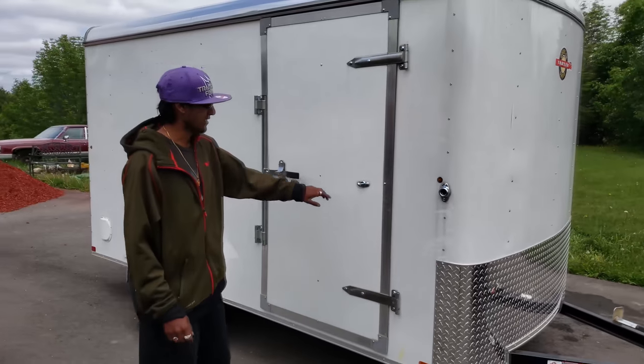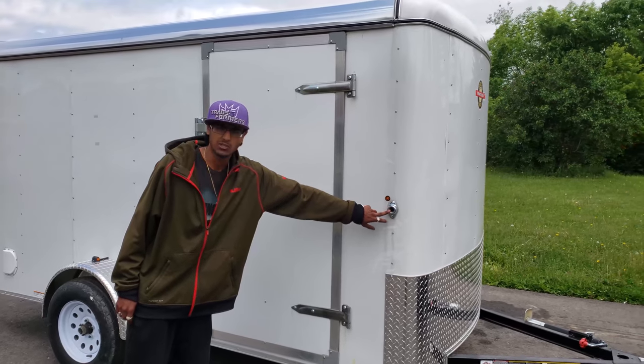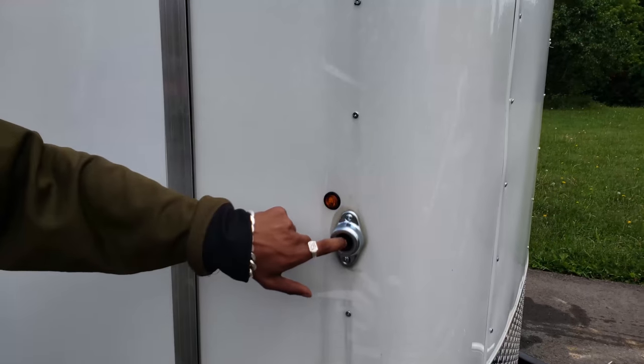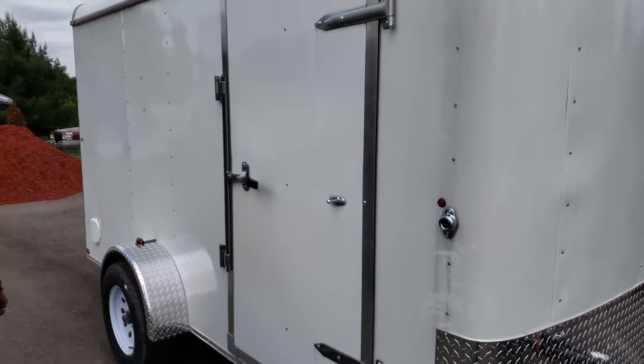All around the trailer on both sides there is a rain drip guard. One neat feature about this door is that they actually put in a rubber stop so the door will sit in place in heavy wind — it won't swing around.